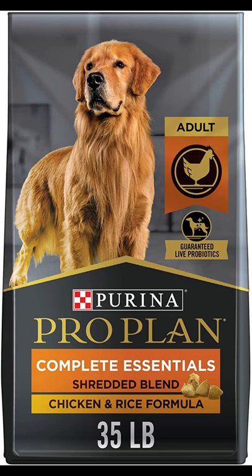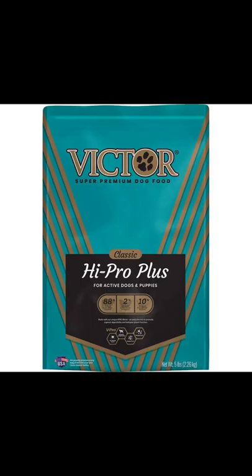I like to use Purina ProPlan for my adult dogs. I know a lot of people swear by Victor because it's expensive and all that, but I myself have never used Victor because I've heard so many bad stories about it.